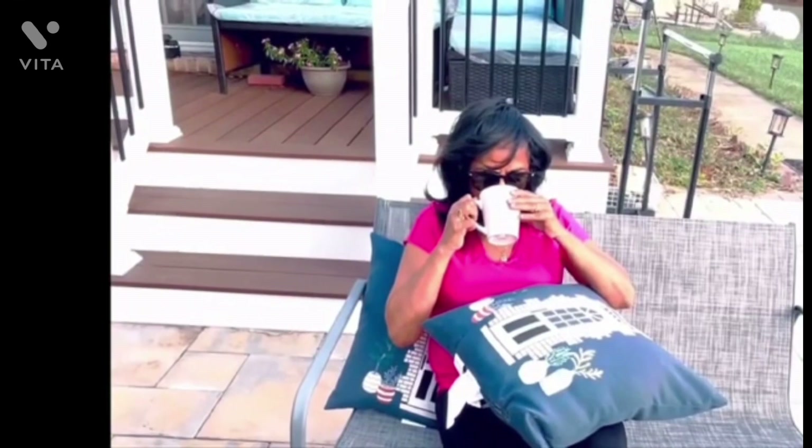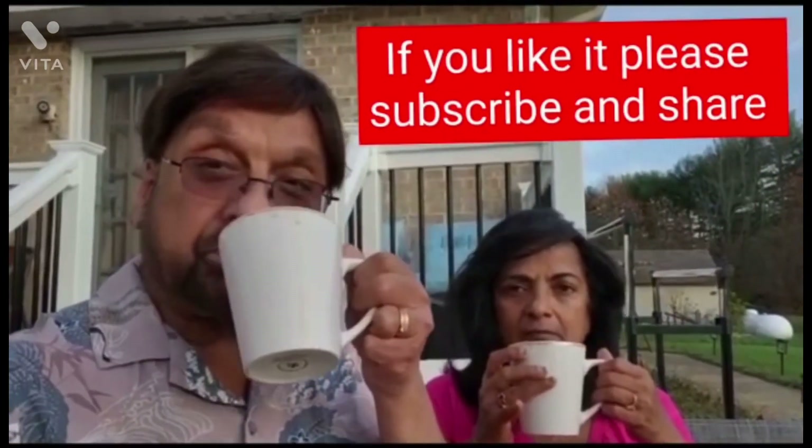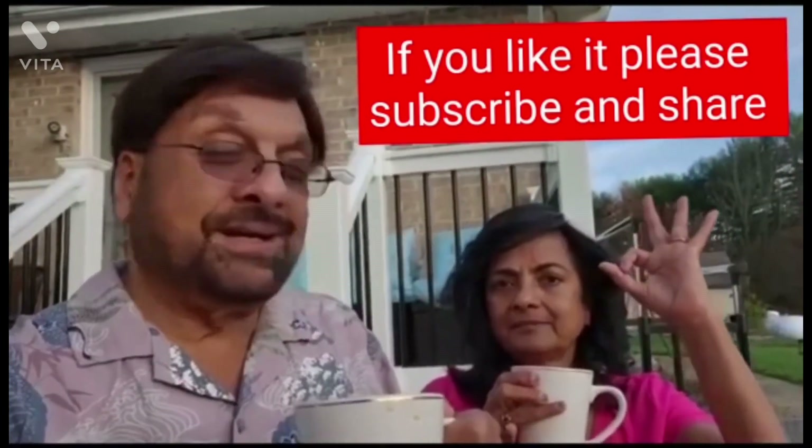It's time to taste it and see how tasty it is — you can see how my wife is liking it very much. It's time for me also to enjoy. Keep on watching, and if you have any questions let us know. If you like this channel, please subscribe and share. Any questions about how to make tea, please reach out!